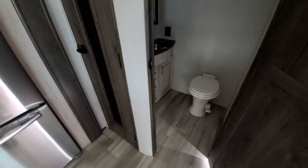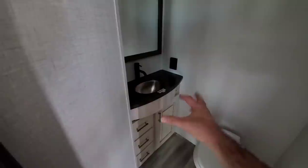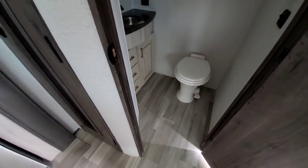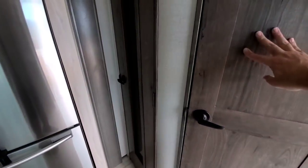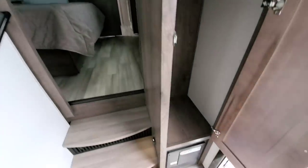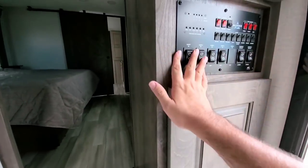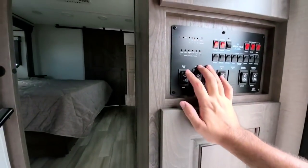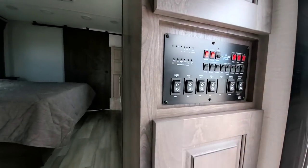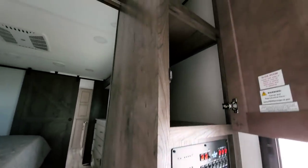Over here is the half bath. Stepping inside, it's a good amount of space — nice countertop, nice sink basin, good ceiling height, and a nice vent fan above. Overall, a nice half bath and the door feels pretty solid. Right underneath the controls is a huge storage area, probably 14 inches deep and about 13 inches wide. All your controls for the slides and everything are here. I do wish they used a newer panel with more recessed flat buttons, but this system is tried and true, which is something Alliance prides itself on.